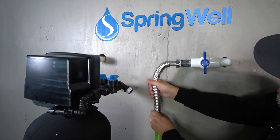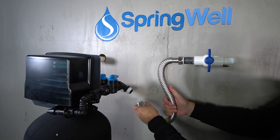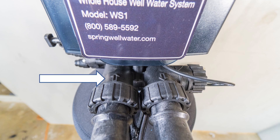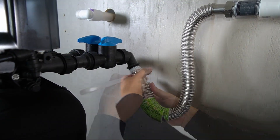Bend the corrugated pipe so that the connection is facing towards the inlet on the back of the electronic head. Before making the connection, be sure that you're connecting to the inlet and not the outlet of the tank. Thread the corrugated pipe onto the inlet and then fully tighten it.